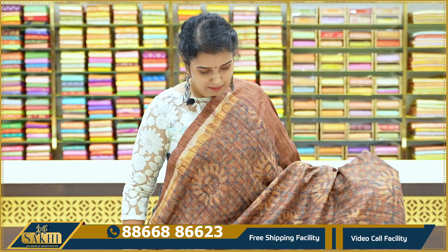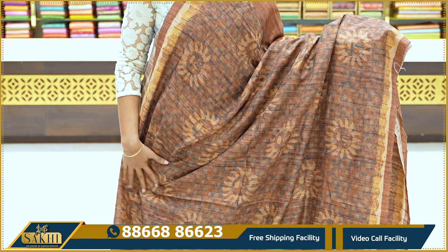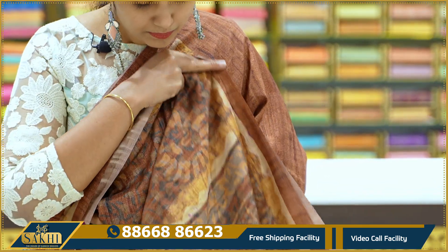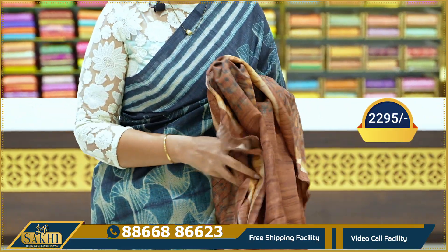Next sari: brown and mustard color combination with grey. Batik flowers on two sides. Plain with temples and waves on the borders. Pallu. Plain blouse. Price: 2,295.